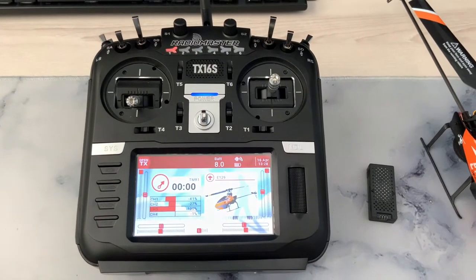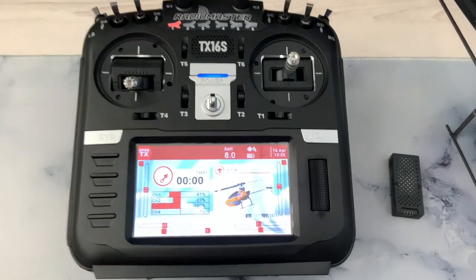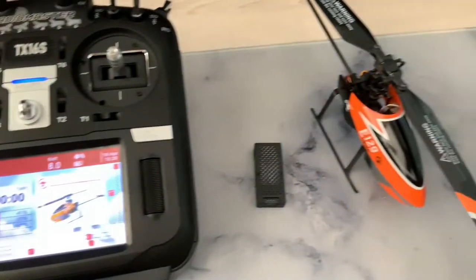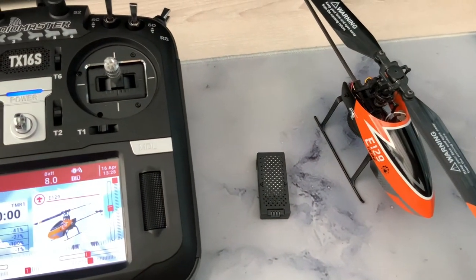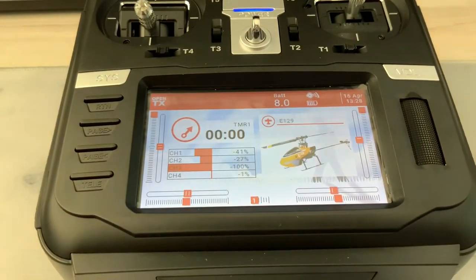Good day everyone, welcome back to the channel. Here I have the Radiomaster TX16S and I'm going to show you how you can bind it to the E129. Alright, let's get started.